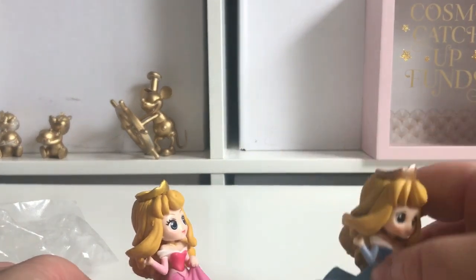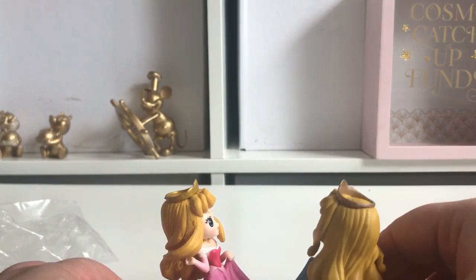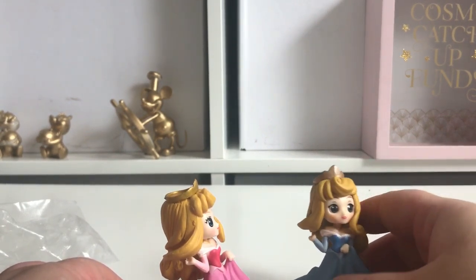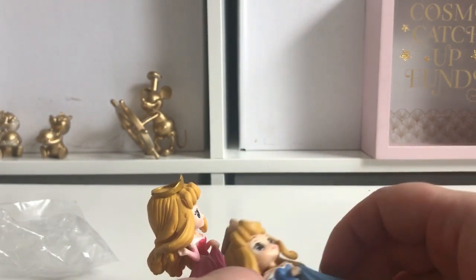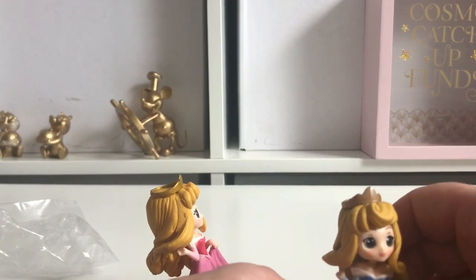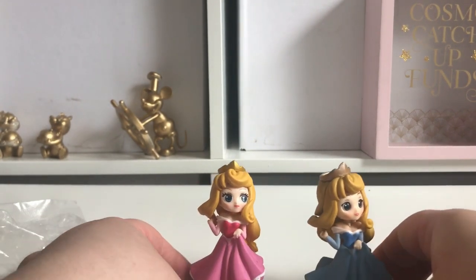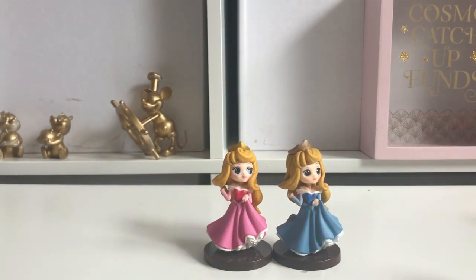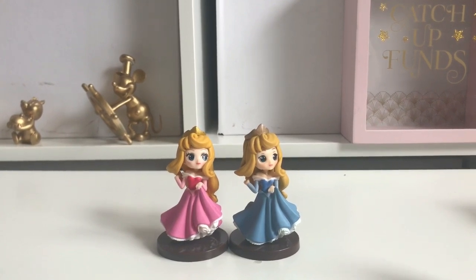I'm going to have to glue her, I think, because even with the holes I've made she still doesn't stand up very well on her stand. That's the comparison of the two — the pink and the blue one — and they do look very very similar.